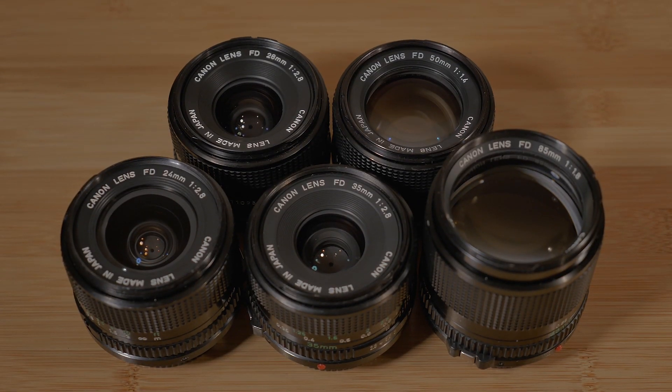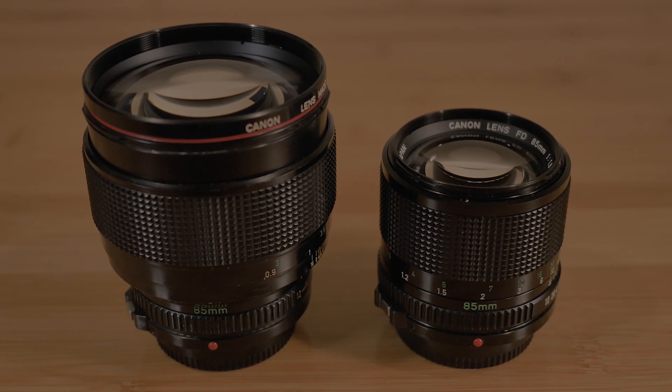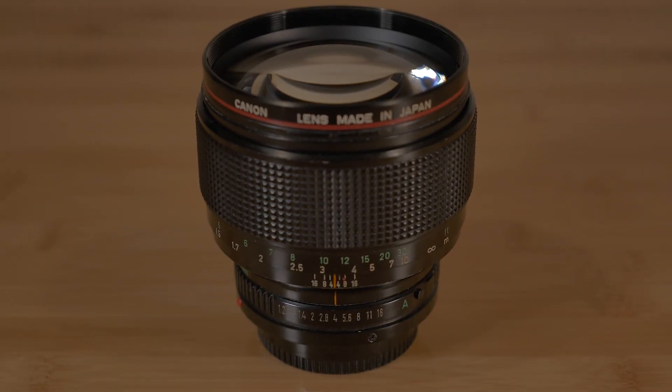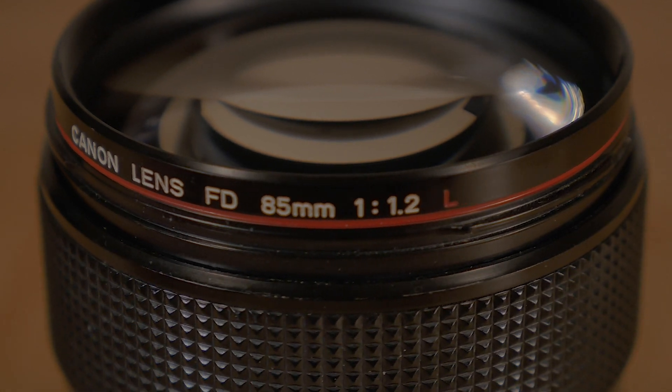However, I prefer the smaller and lighter profile of the NFDs paired with my small mirrorless camera body. Among the newer FDs came an enhanced range called the L-Series Canon FDs. Canon's L-Series lenses continued on into the current EF lineup with its famous red ring around the front of the lens.